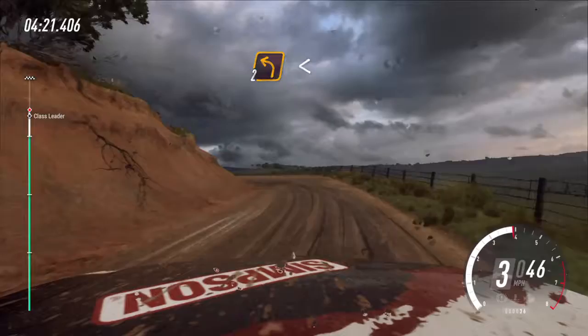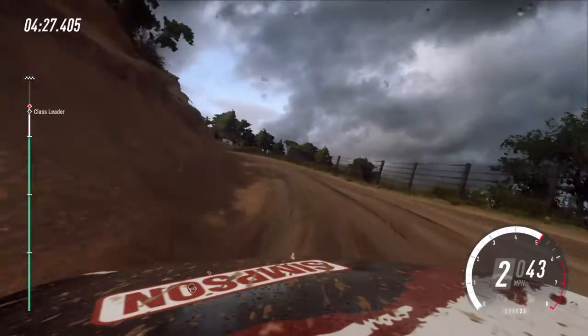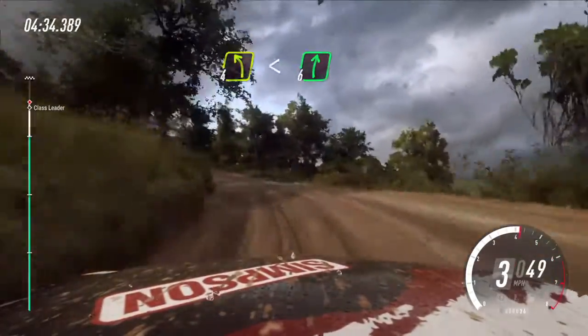Opens. Into four right, small cut. Into six right. Into four left long. Opens over crest. Into six right. Seventy.